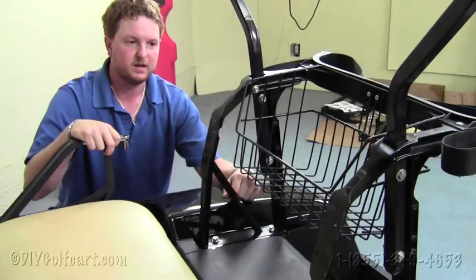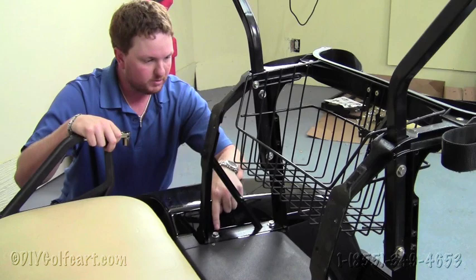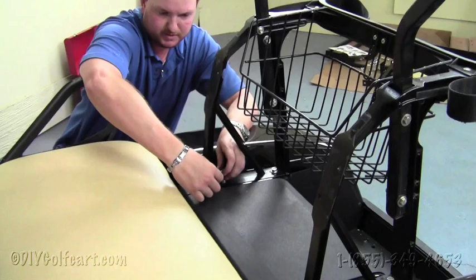Once we remove the seat back from the bag attachment, we'll take these four bolts holding the bag attachment to the frame of the golf cart. This requires the use of a 9/16 socket. You will not need to save these bolts because we've got bolts to replace these for the factory trees.